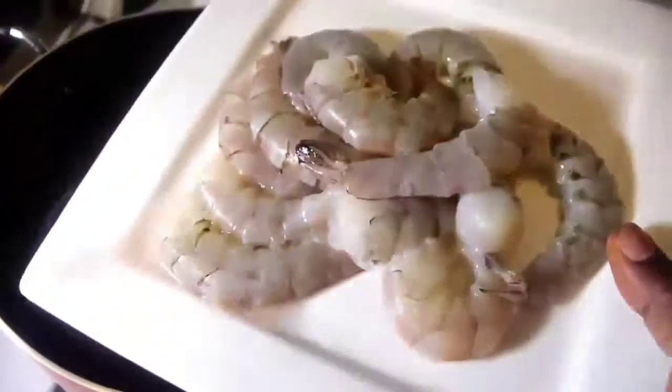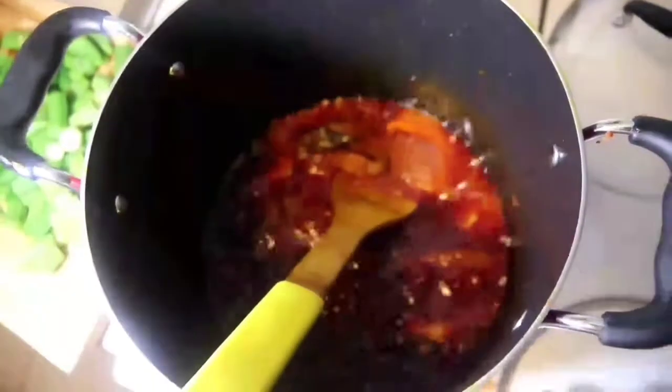Now I'm going to add my fresh shrimps. Stir it up to make sure it doesn't burn. After some time I'm adding my attire.